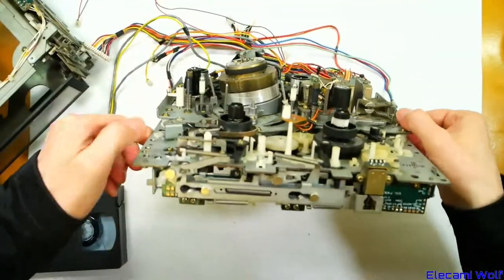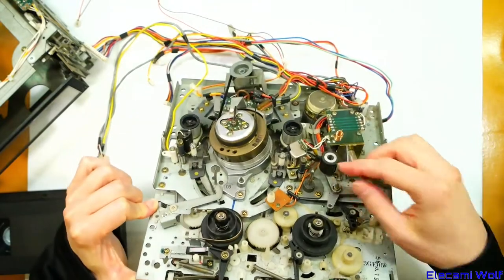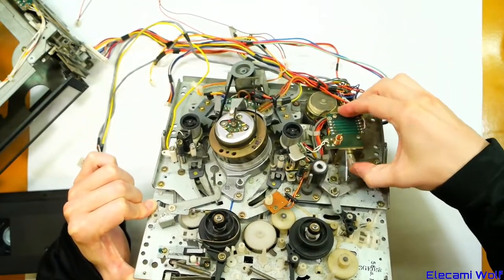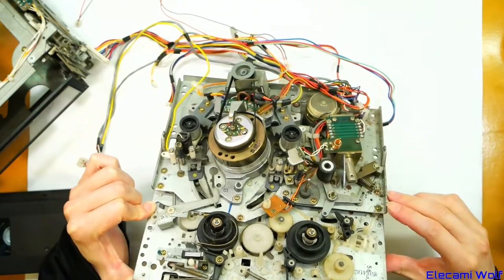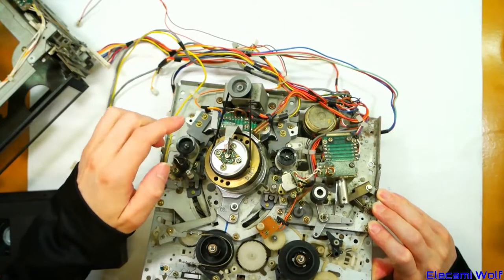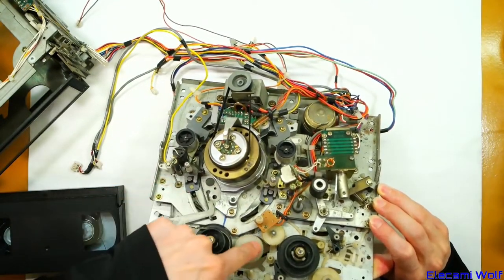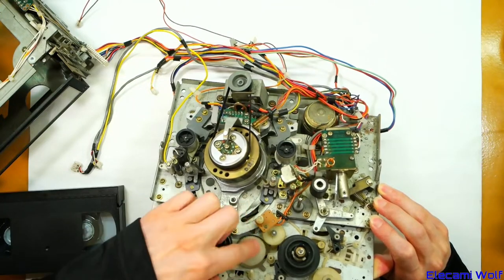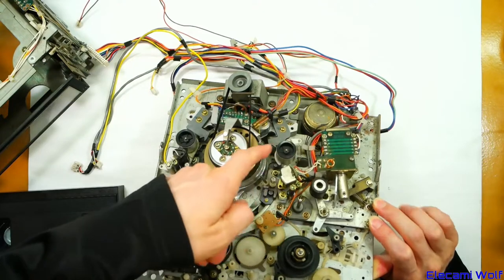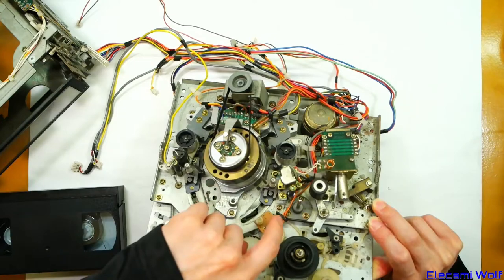The head looks like it's made of brass or something like that. The capstan is also belt-driven by this motor. There are a lot of solenoids for the pinch roller, plus all the usual things: erase head, rollers, tape guides, back tension band, idler mechanisms for controlling which reels are moving, rollers, more guides, audio control head, capstan and pinch roller.